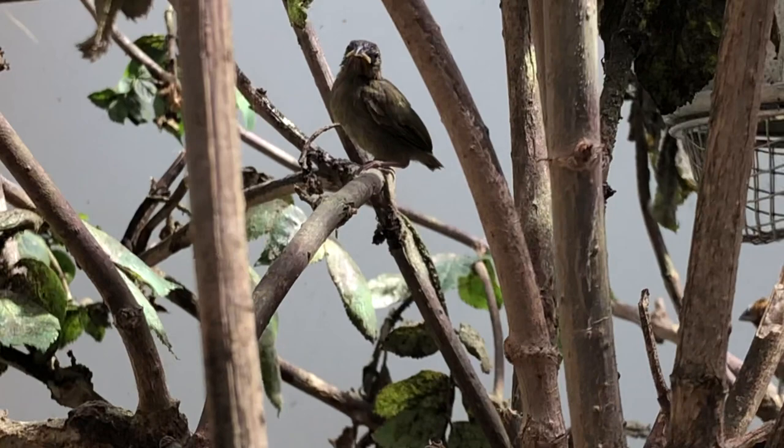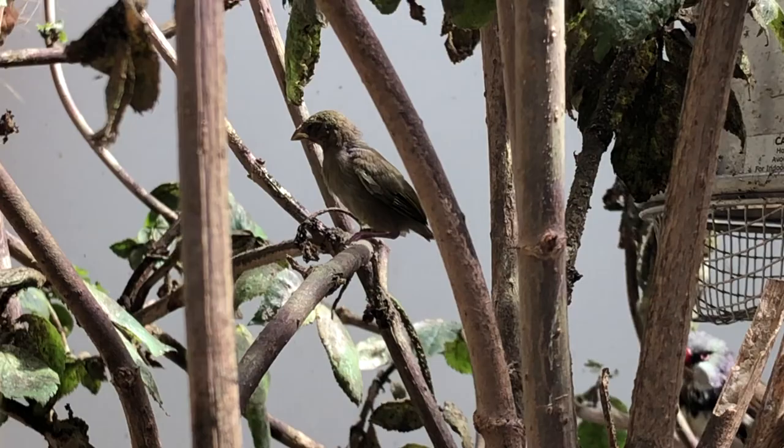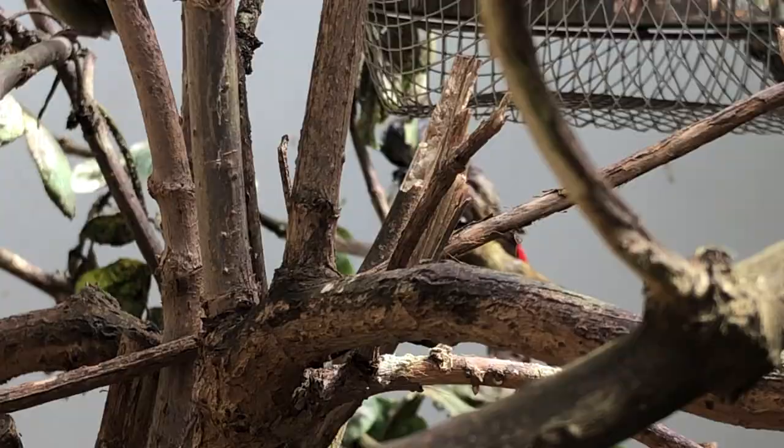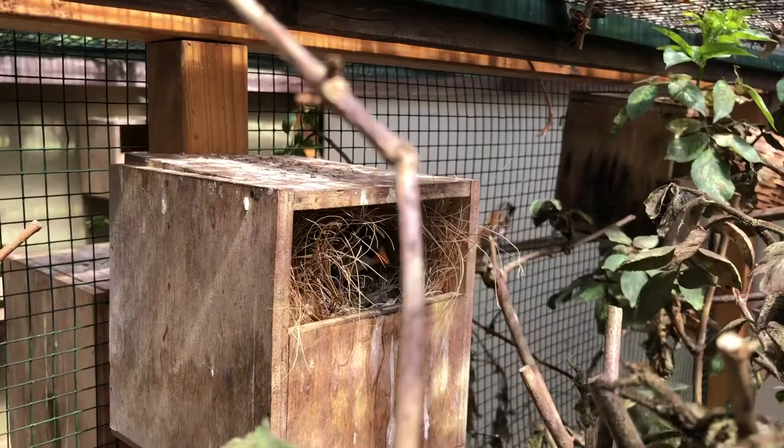Something interesting is I had two Tiaris olivacea — or yellow-faced grassquits — fledging yesterday. This is the first one; I don't know where the second one is. So those fledged yesterday, which is very nice. And also in this aviary we have diamond firetails on a nest with three eggs. I will not disturb this female because she's brooding very well, and it's also a first-timer, this female.